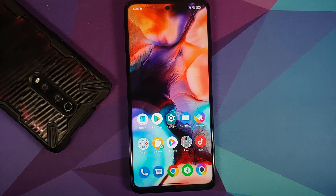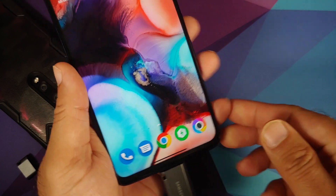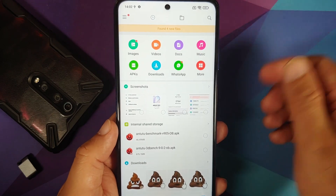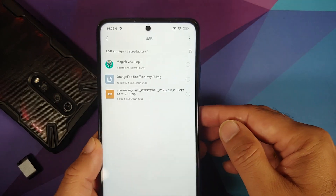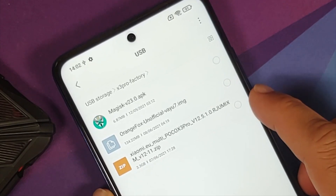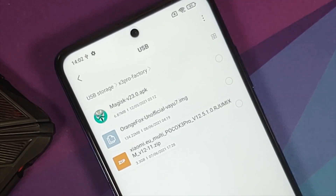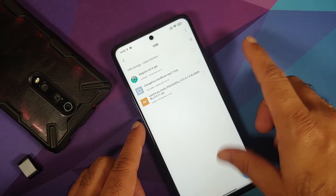Now let's check the files we need. I'm attaching my USB OTG drive to the phone and opening the file manager. Inside the X3 Pro factory folder, you need two files: the Xiaomi EU ROM for the Poco X3 Pro, and the Orange Fox recovery — because TWRP doesn't let you flash ROMs on the Indian variant due to different code names.